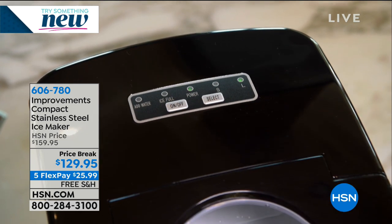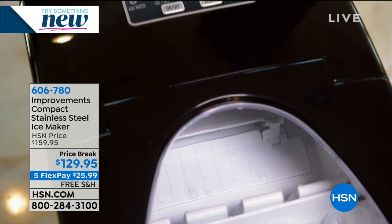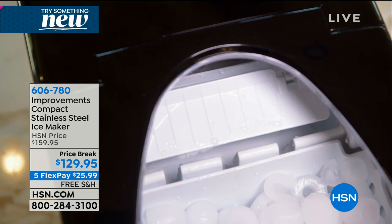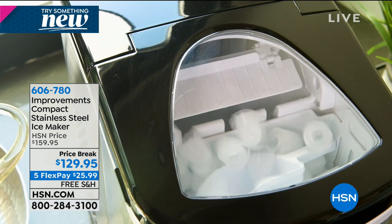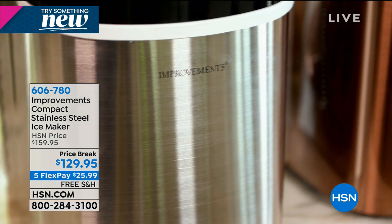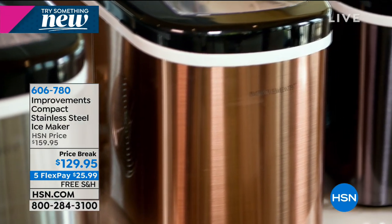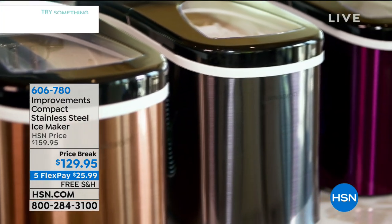The best part is if you do get it, you can take it to wherever the party is because it's completely portable. You can see how easy it is — you just put the water in, it does all of the work for you. It dumps right into that tray and then goes back to making the next tray. All you have to do is have a standard outlet because you don't need a drain.